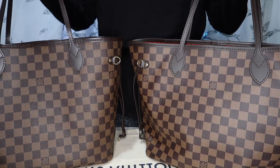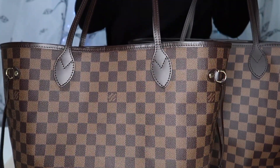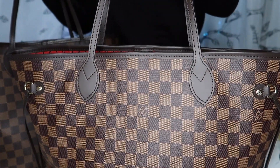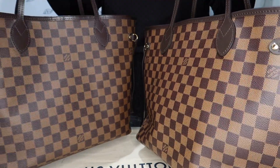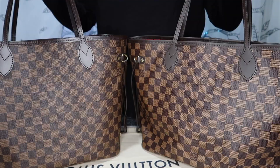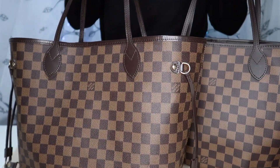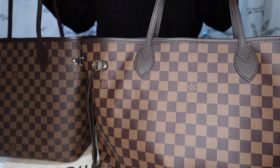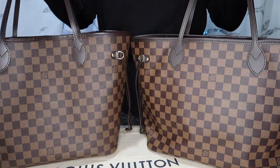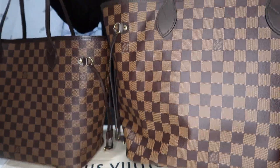Hello fellow bag lovers! In today's video I will be comparing my 10 year old Neverfull MM from 2009 to a newer Neverfull MM from 2019, both in the same Damier Ebene canvas. I am eventually going to sell one of these bags but I'm not sure which one quite yet. The older bag has a lot of sentimental value and this newer one is just new. I'm hoping this video helps those of you looking for a pre-loved Neverfull in deciding between an older model or a newer model.